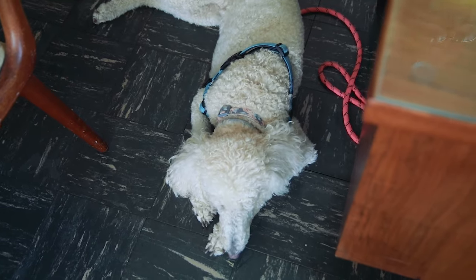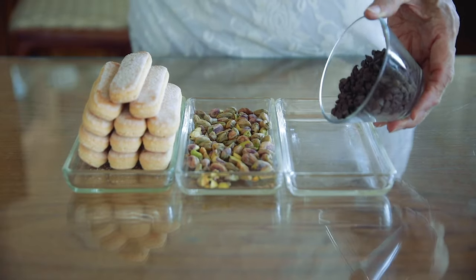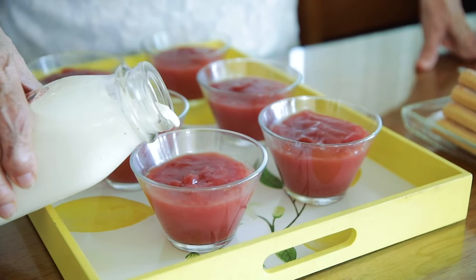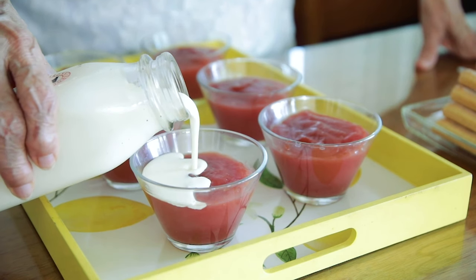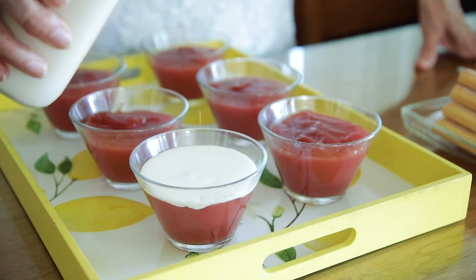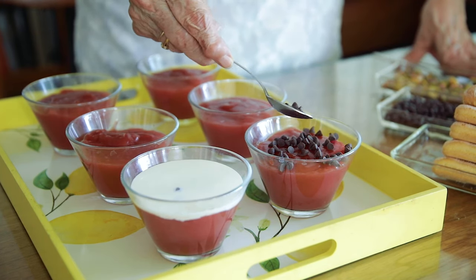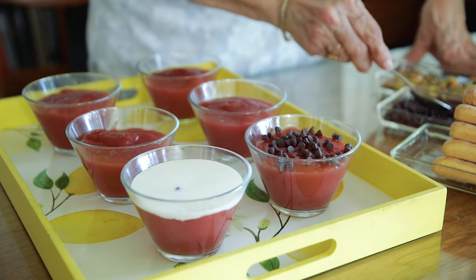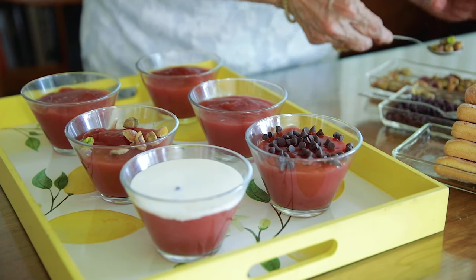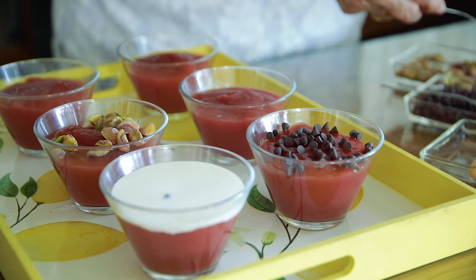Now that we've decorated our Bianco Mangiare, we are going to garnish the gelo di melone. I really love using chocolate chips because they imitate the watermelon seeds. You can be as creative as you want with toppings. What I love best on top of one of these brilliant red gelo di melone is just a layer of heavy cream — unwhipped, simple. But use your imagination and your taste buds. I like whole nuts rather than chopped because I don't like what looks like sawdust on food. I like to see the whole nut.